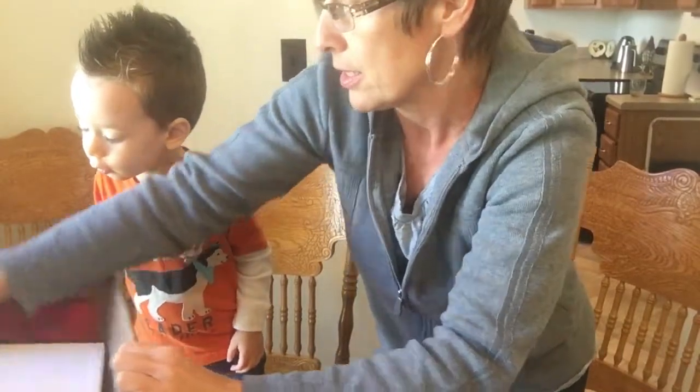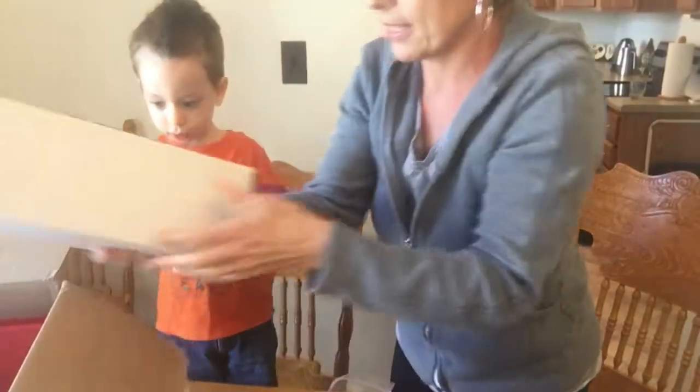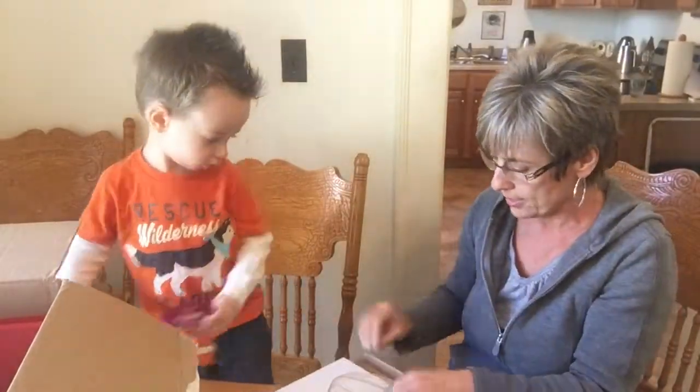Oh, more cards! There's more cards. Let's see what's in here. Wow, there is a lot in here, isn't there?